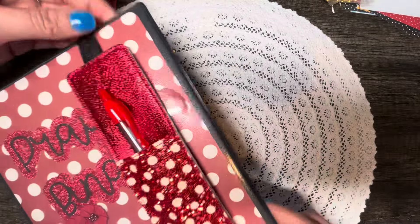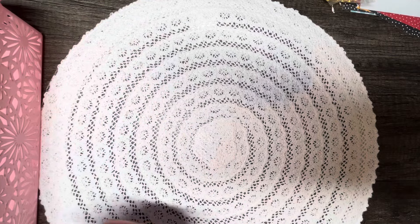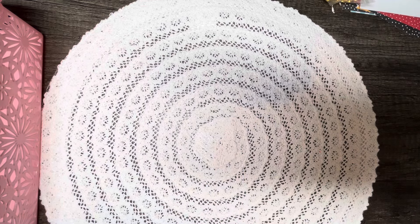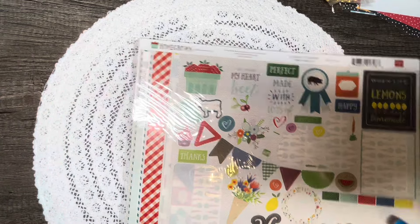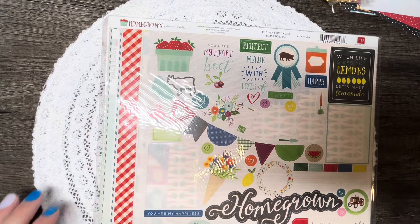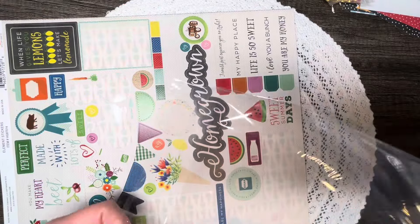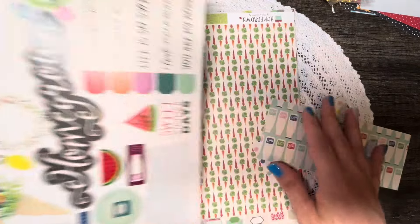I feel really accomplished after finishing all of these projects, especially completing something that's been in my stash for so long. Here is the paper collection I'll be working with next week — I just grabbed something random off my shelf as usual. I haven't looked at these papers yet, though I can see I've used some of the stickers before and don't remember what for.